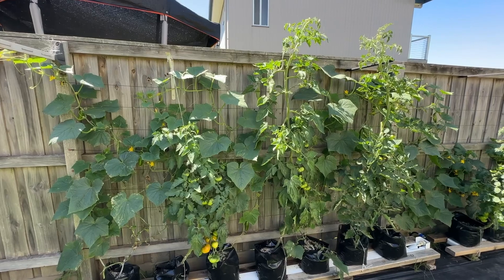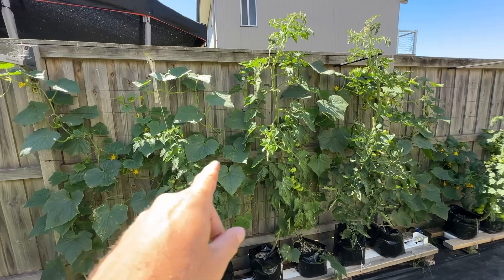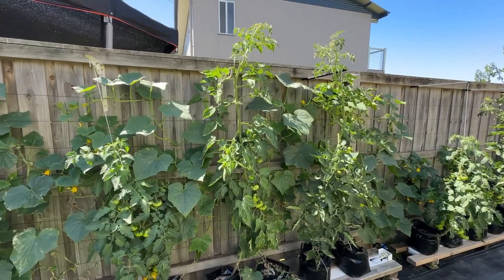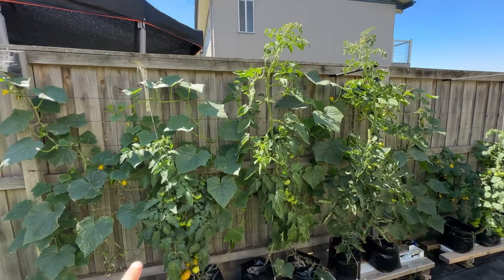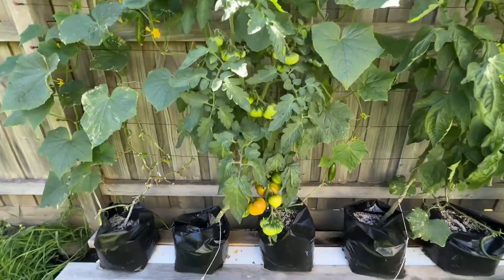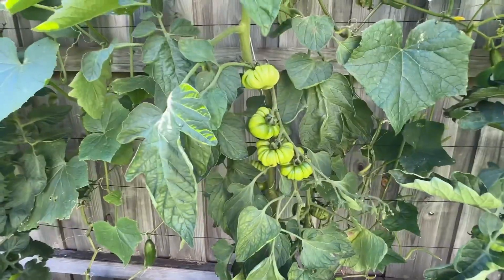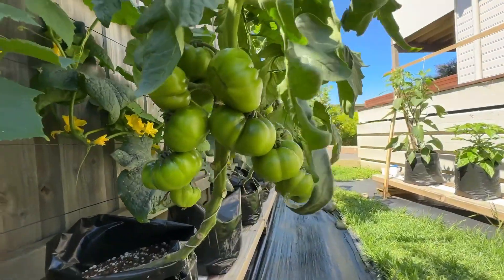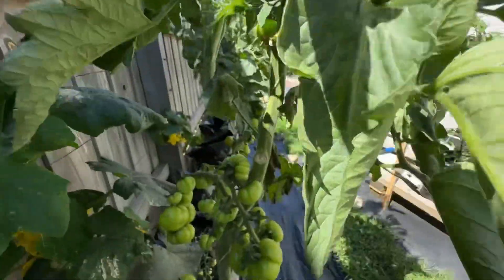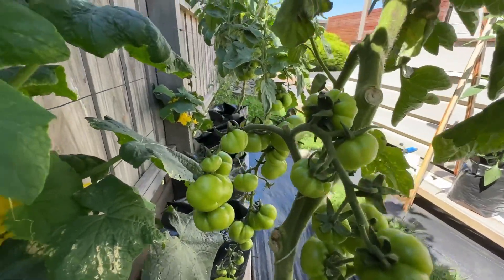You can definitely tell the difference between the two varieties. This shorter one on the left is the Rouge de Mommande, and these two taller ones on the right are the Costaluto Fiorentino. Obviously these on the right are much taller, but the fruit on the shorter Rouge de Mommande seems to be a lot healthier and there's more of it. All of the Rouge de Mommande are carrying ample fruit set, whereas the Costaluto Fiorentino's are growing plenty of fruit but it's all a lot smaller and I'm having more problems with it.